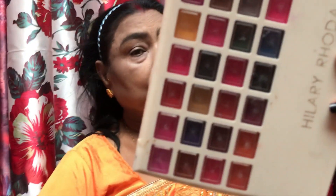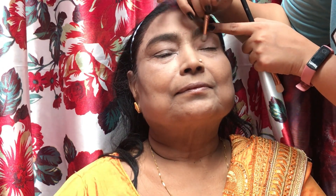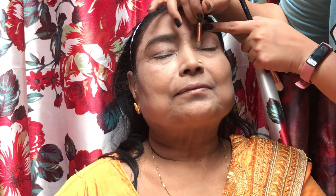I thought the eye makeup should match their hair. They were wearing a yellow outfit with a little golden work, so I thought we would work golden on their eyes today. I don't think dadi would have worn golden eyeshadow before! So I brought the Hillary Roda eyeshadow palette. First, I applied white eyeshadow to set their eyes properly. Then I picked a dark brown shade to work on their crease — this shade was perfect and I started working on it.